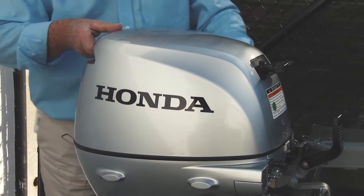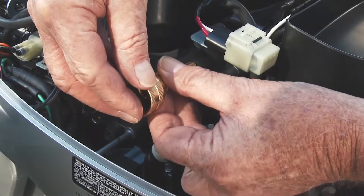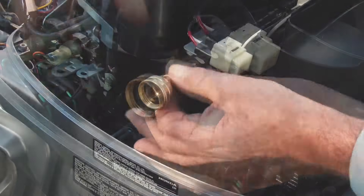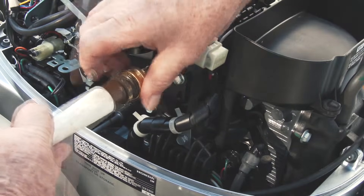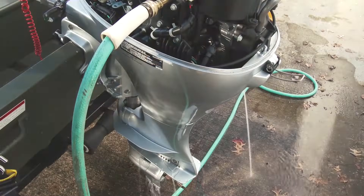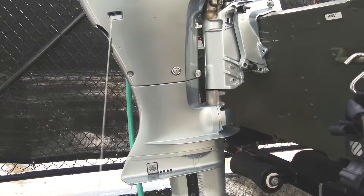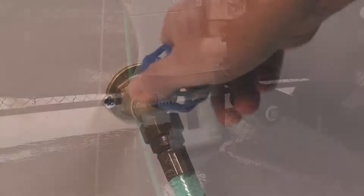Tilt the outboard to the down position and carefully remove the engine cover. Install the Honda flush adapter to the engine, then attach the garden hose to the flush adapter. Turn the water on and allow clean fresh water to run through the engine for at least 10 minutes, making sure the water coming out is clean and clear. Then turn the water off.